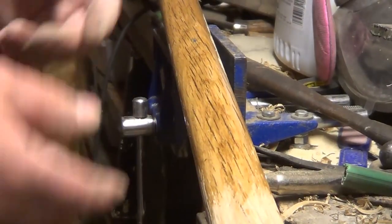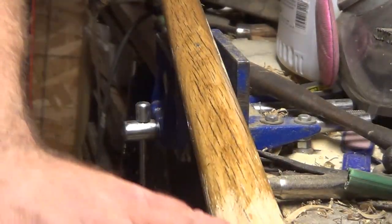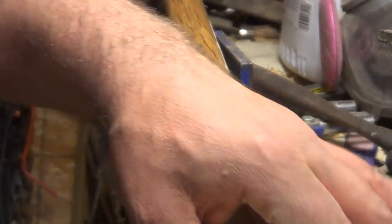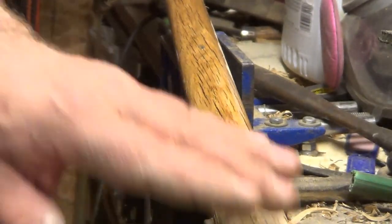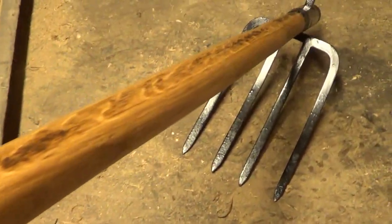Right now I'm just applying some linseed oil. I'm not too worried about making the handle perfectly round — it's more in the shape of a hockey stick. Well guys, that wraps up another project. I think it turned out pretty good.